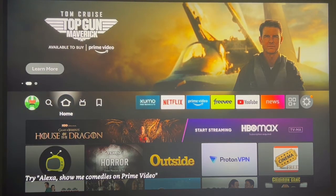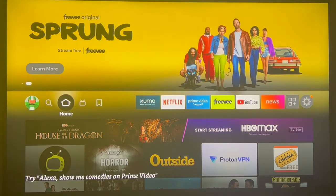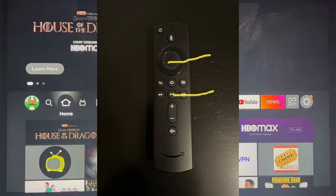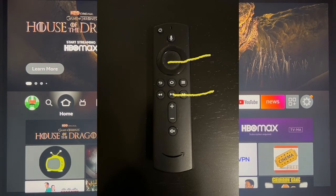Shortcut number four: if you ever want to restart your Firestick but you're too lazy to get up and unplug it from the TV or from the wall, all you need to do is hold down the enter button and the play button for about 10 to 15 seconds and then you will get this message.